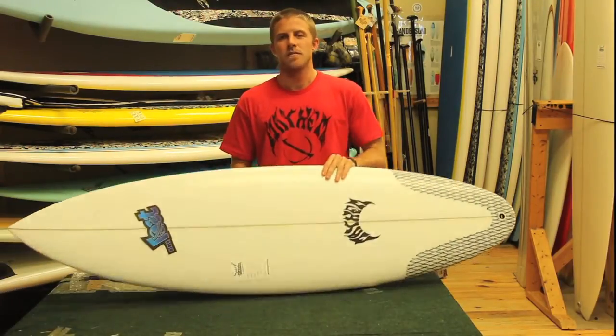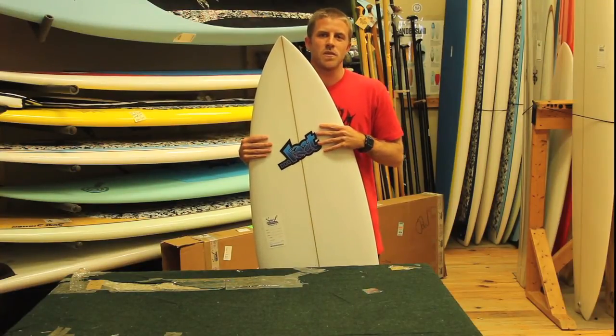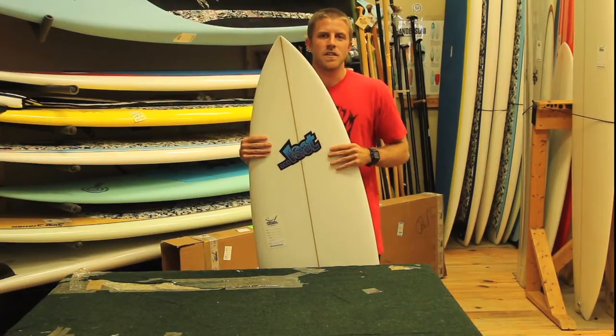It's recommended to ride the Mini Driver about 2 to 4 inches shorter than your normal shortboard. For example, my normal shortboard is a 6'1", and I have a Mini Driver that's a 5'9".